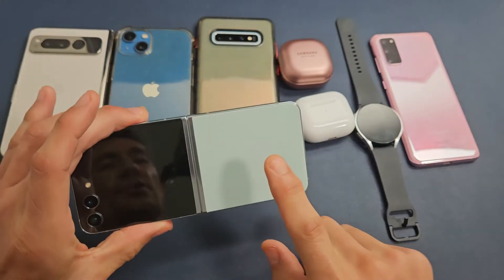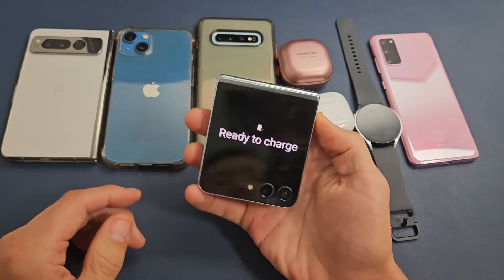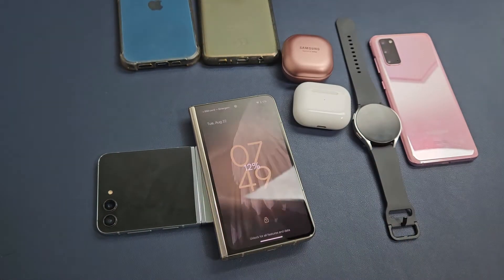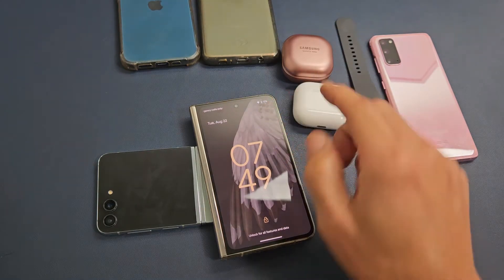Let me turn it over. So what you want to do is charge it on here. It says ready to charge — so we can keep it open like this. And here's a Google Pixel Fold. Of course, you're not going to get fast wireless charging, but you can see that this one's charging.